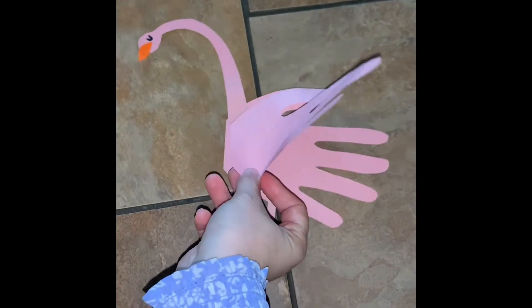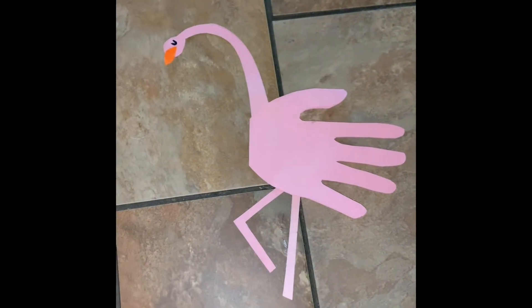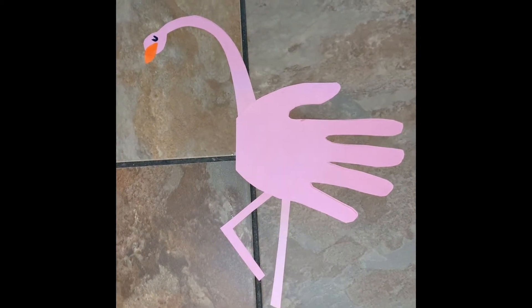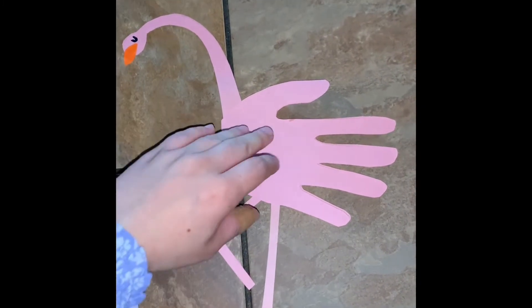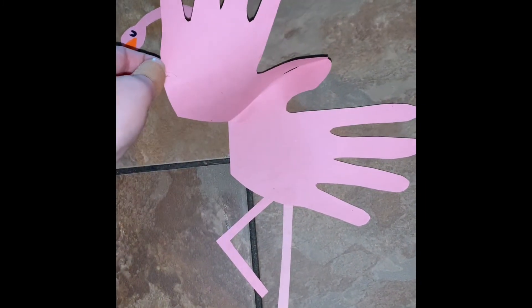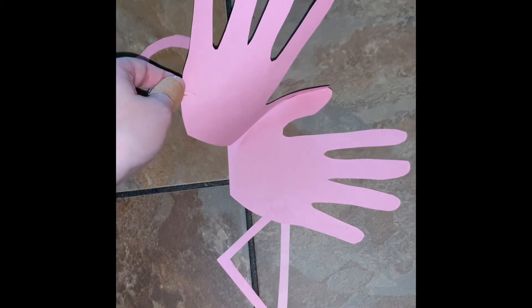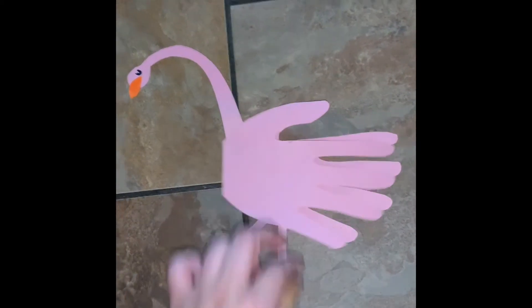Great job, friends! One extra cool thing you can do: if this is a gift for somebody else, you can open it up and make it like a card, and write a special note for the person you're giving it to — they will love this gift. I hope you enjoyed this flamingo craft with me today. I had so much fun making it and I hope you do too. I'll see you next time for another craft — bye everybody!